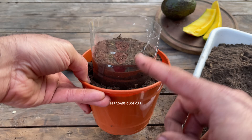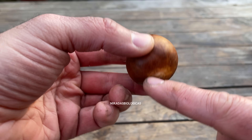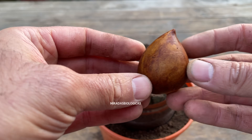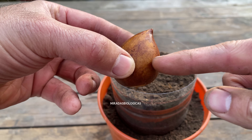To orient the seed, we are going to look for the widest part. This has to go down because this is where the root is going to come out, and the part that looks like a point is going to be up to achieve better germination. Leave it buried until approximately halfway.